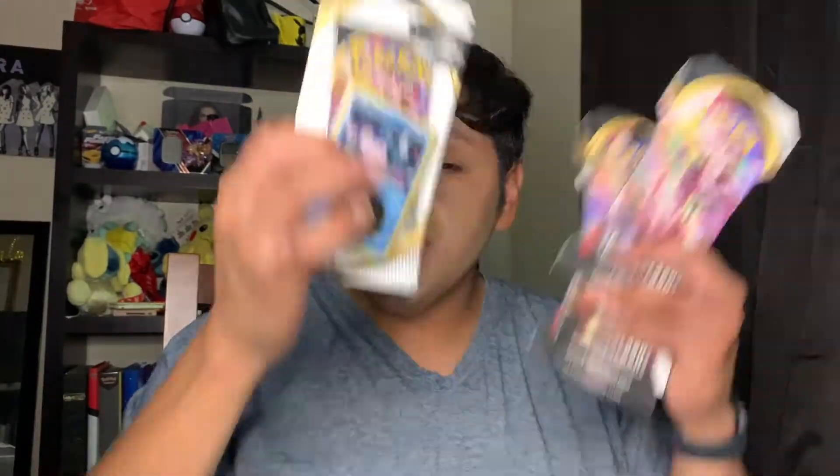Hey guys, welcome back to my channel! It's Yin Jung here. In today's video, as you can tell by the title, we are going to be adding cover to my Cosmic Eclipse collection — but not right now. We're also unboxing and opening up a few booster packs from Rebel Clash. My channel is a makeup and a Pokemon card channel, as you can see by the beautiful lipstick I have on.